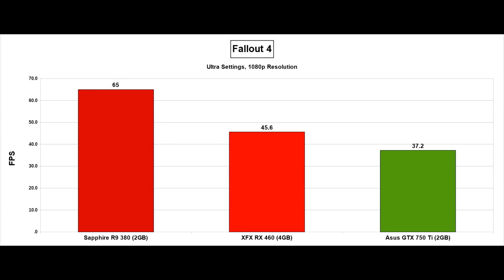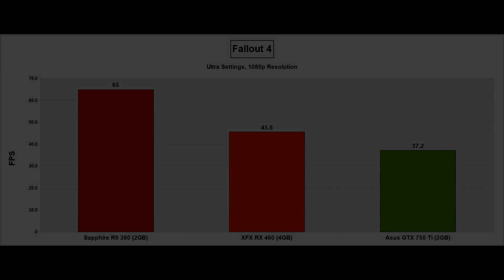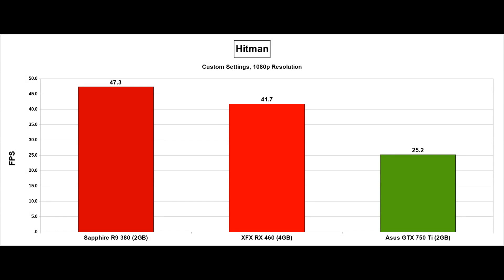Next up is Fallout 4, and once again we can see a rather large gap between the R9 380 and the RX 460. Fallout 4 is a pretty good game for Nvidia cards, and the 750 Ti is pretty close here — 45 frames per second on Ultra, not that bad given the lowly specs of the card. Moving on to Hitman, this is a custom setting because cards with less VRAM cannot run at the higher texture settings. In this game, the RX 460 performs very well indeed, ending up closer than normal to the R9 380, and once again very far ahead of the 750 Ti.